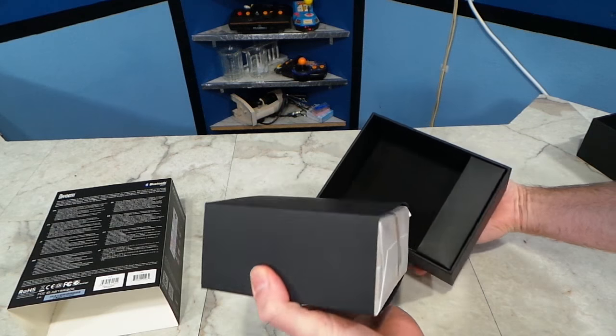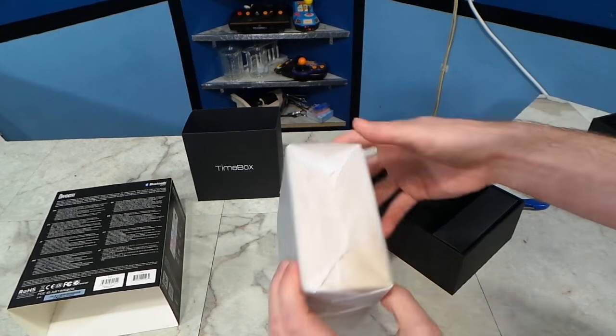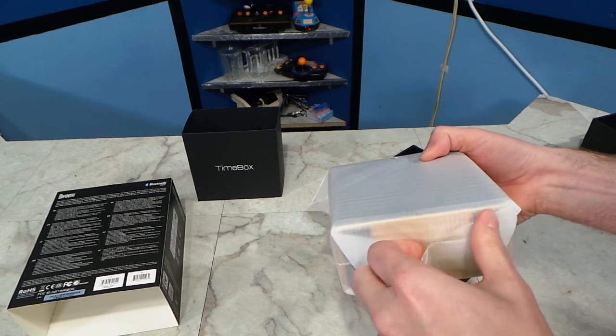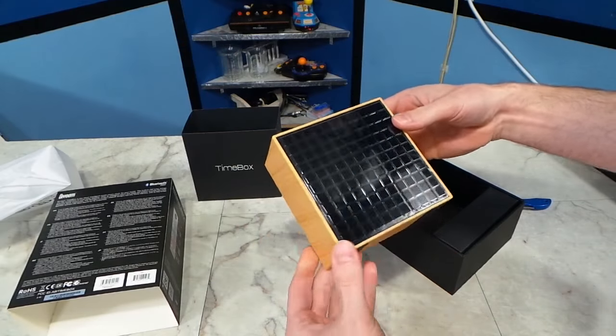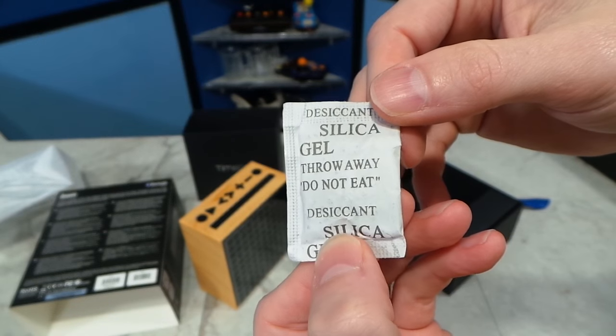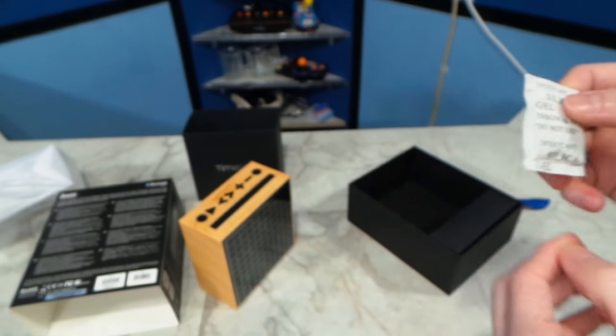So let's see what we've got here. I'm not even sure which color they sent me. Oh look, it's wood grain! I bet Clint from Lazy Game Reviews is drooling already. It came with silica gel — it says not to eat it. That's too bad, because it looks so delicious.